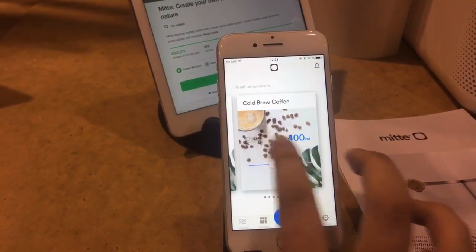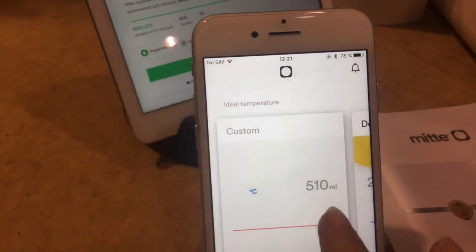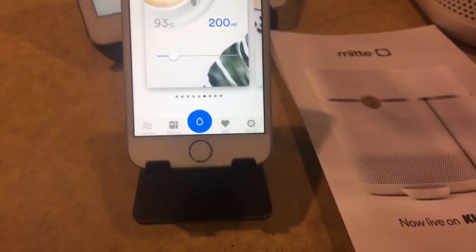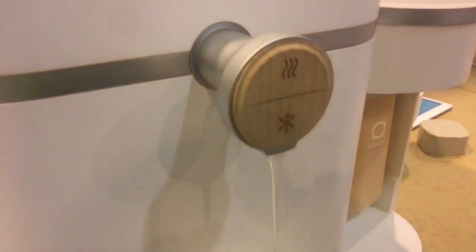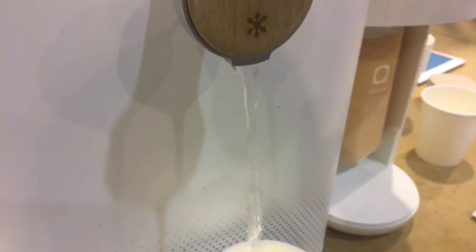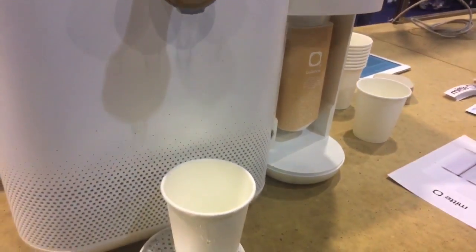A recipe is a combination of volume and temperature. It can go up to 95 degrees, and it's instant — when you dispense hot water it's just instant. Let's do a test: I set a recipe of 93 degrees, put the cup in, and hit dispense. It immediately starts flowing — and now it's really hot. You can see it really can make hot tea.